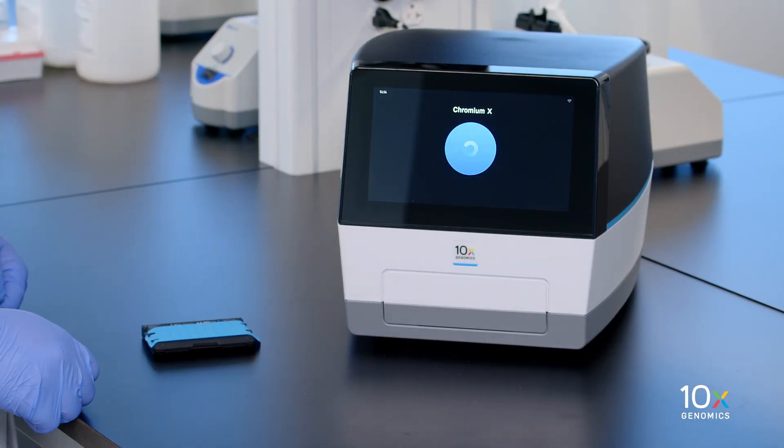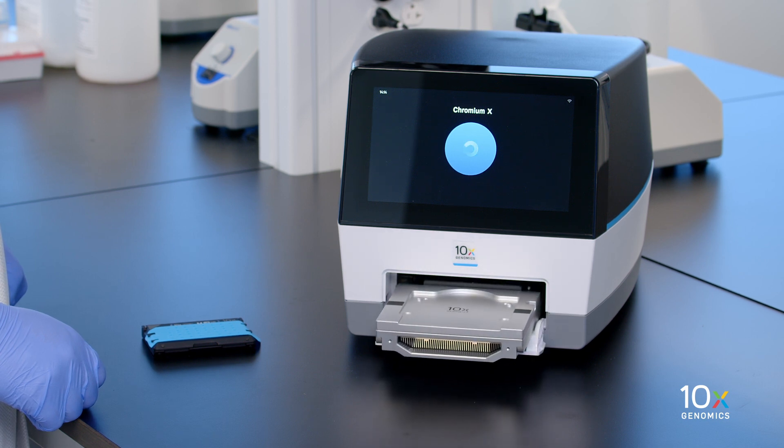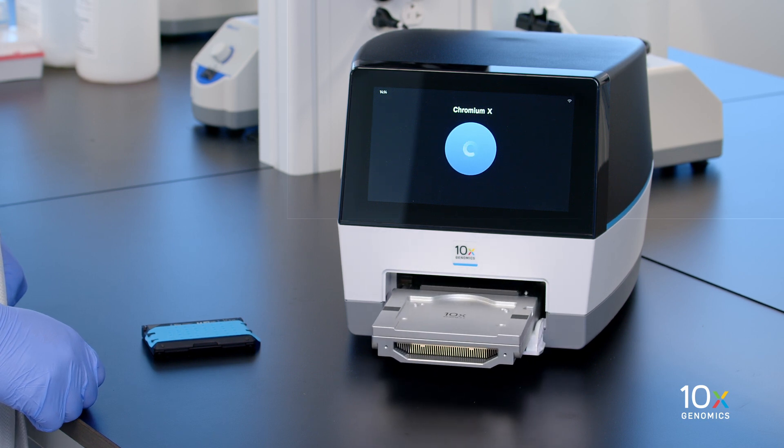Press the eject button on the touch screen to eject the tray. If the eject button is not touched within one minute, the tray will close automatically and the system will require a few seconds before the tray can be ejected again.